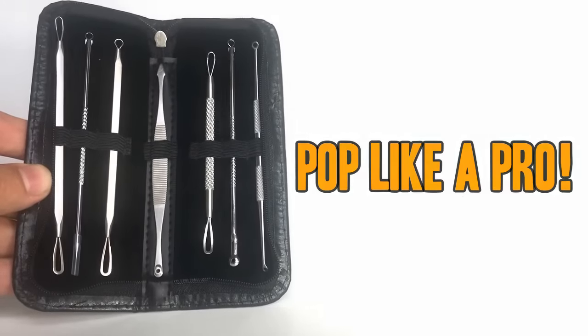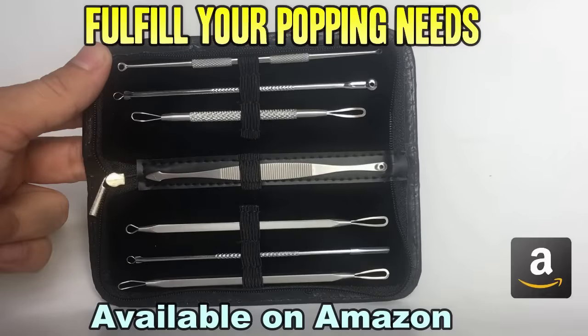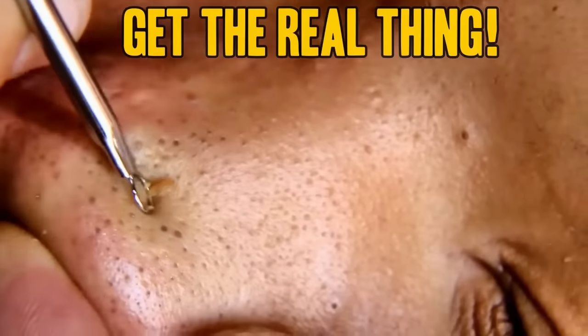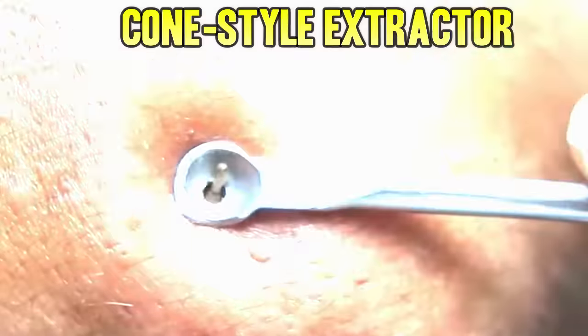It has a high quality-to-price ratio, solid steel instruments, a compact case for traveling, and a good variety of tools for all your needs, including a lancet for whiteheads. Using an extractor like this is the easiest and safest method as it reduces the chances of scarring and secondary infection. Use the Amazon link below to get a kit of your very own.